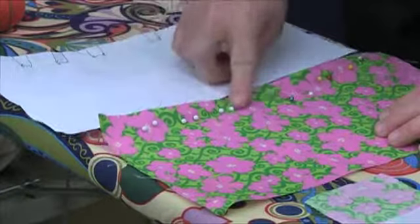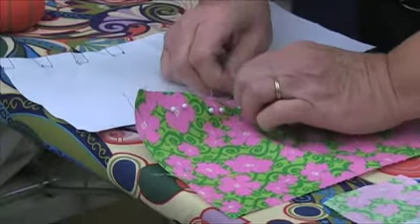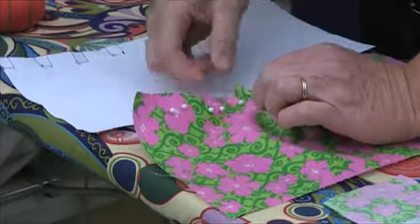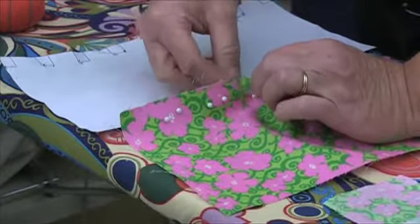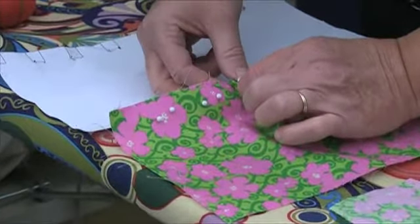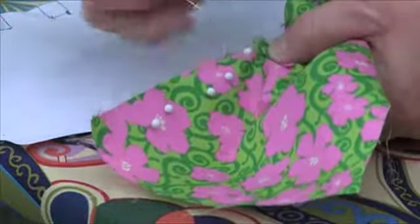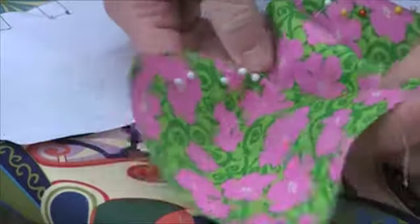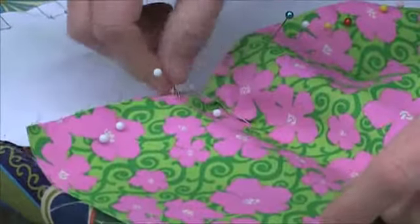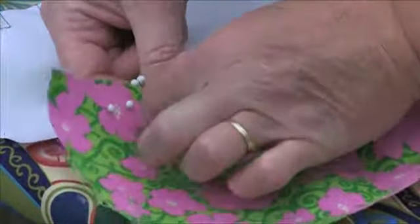The first pin that we come to is going to be what we call the fold line. So you're going to take this, and at this pin you're going to fold. The second pin is what we call the lay down line, and you're going to lay that pleat right at that pin and put your pin in to hold it. So again: first pin, you fold; second pin, you lay it down and pin it in place.